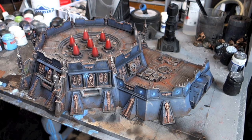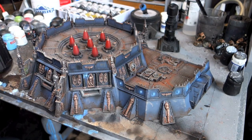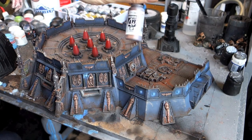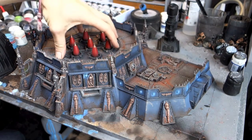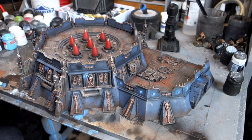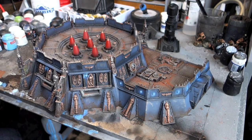I then went around and picked out all the gold pieces with Model Air Copper. Then I painted the entire top section — all these plates — in Tin Bitz, and dry brushed it with Lead Belcher. I used some Mephiston Red on the missiles just to make them pop a little bit.